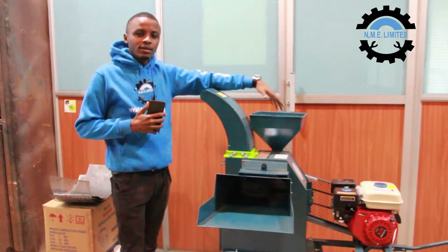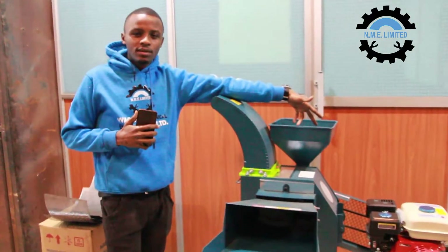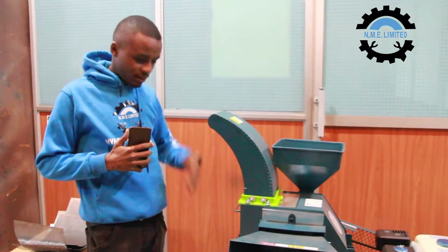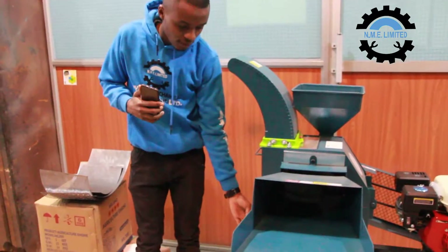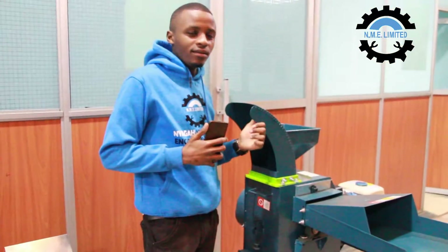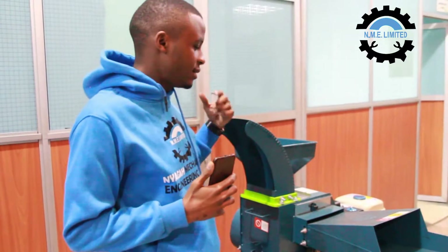This side is where you pour your grains and your maize cobs. When the grains are grounded, this is the outlet — it's a drop-down outlet. And this is the hopper where the napier grass comes out.